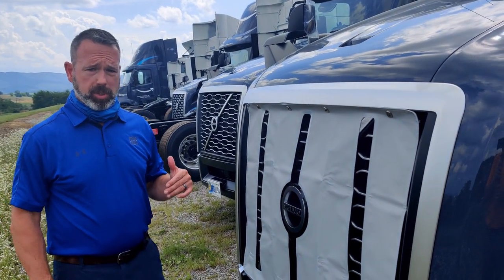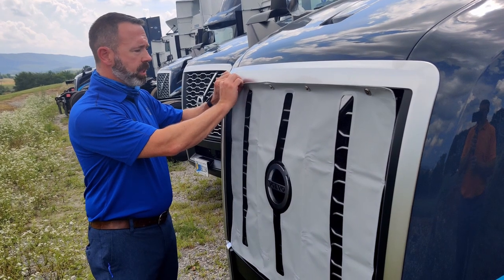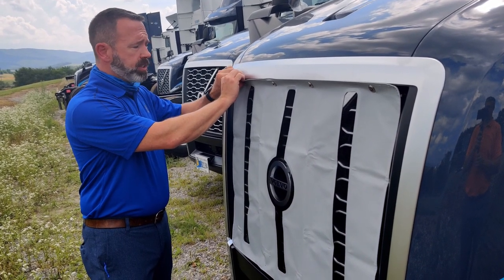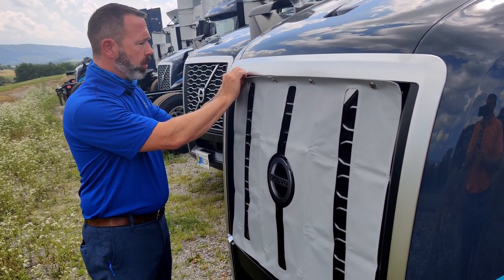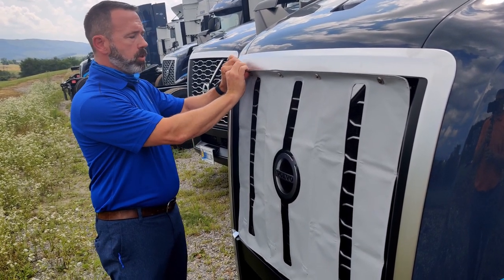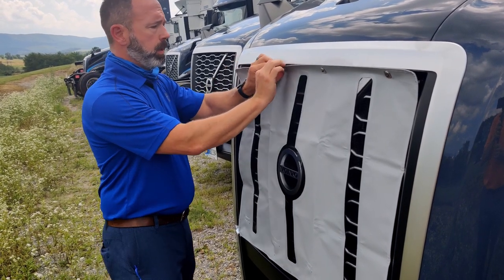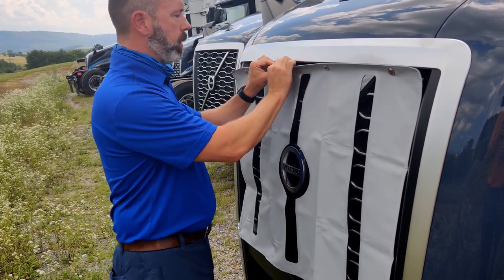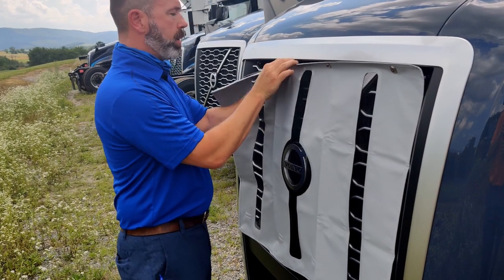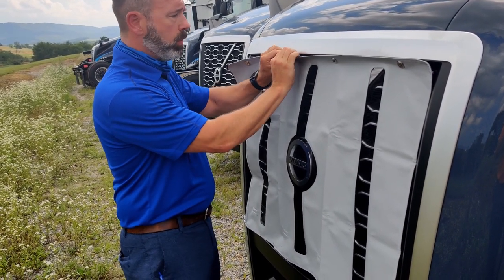Now that the winter front is on, at some point as the weather warms up you're going to need to take it off. If you just gently pull from the top, it releases the snaps in an easier fashion than pulling from the bottom. Just pull from the top — not too much effort, the snaps easily come apart. If you try to pull from the bottom, they're fastened. So just gently pull from the top.